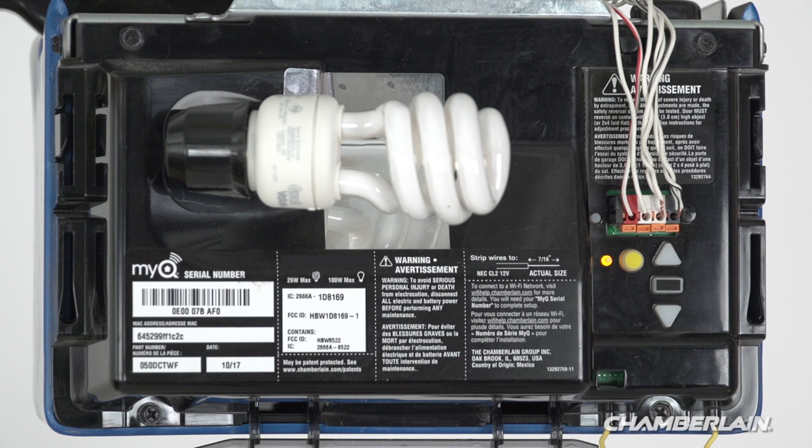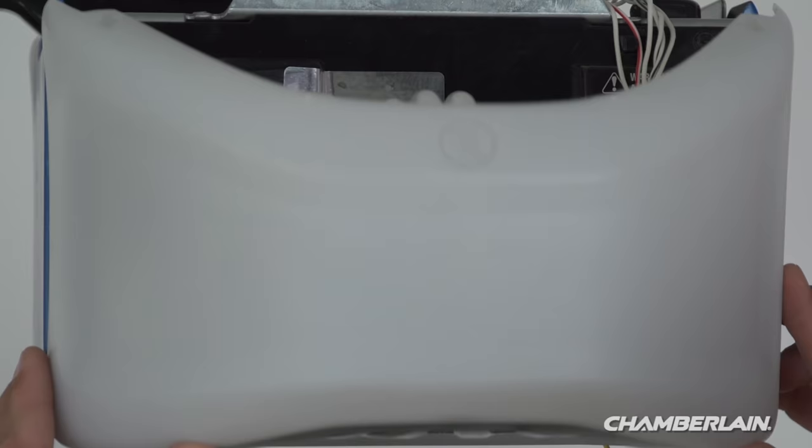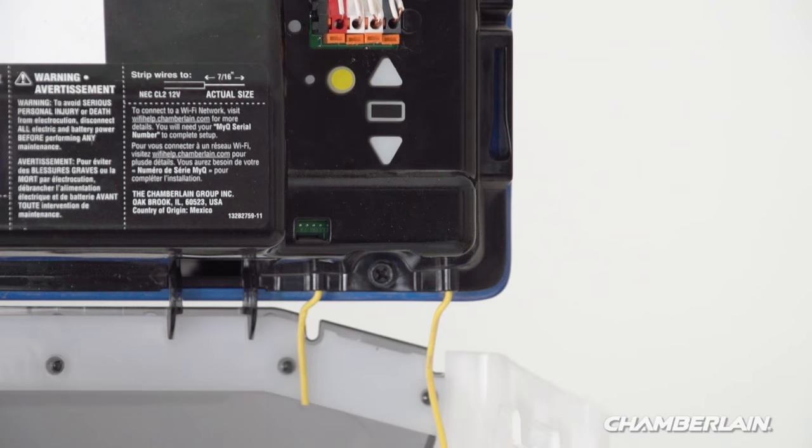The learn button is usually located on the back or side panel of the opener. Locate the side of the opener where the antenna wire hangs down — that's where you'll find the learn button. You may need to open the light lens. If you have a yellow learn button, the antenna wire will match the learn button color, which can save you a trip up the ladder.